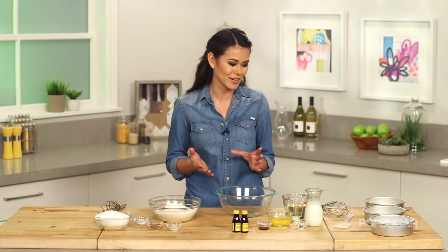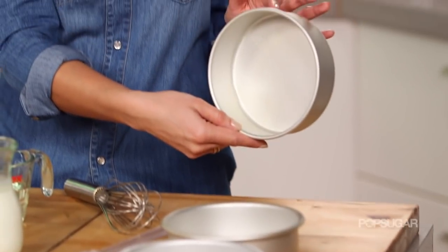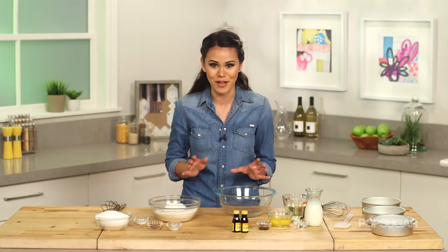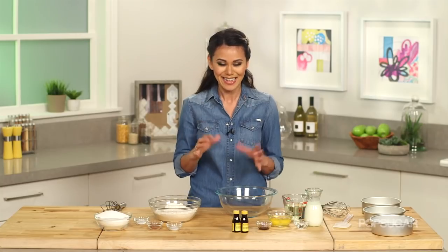To start this recipe, you're going to preheat your oven to 350 degrees and then spray your six-inch round cake pans with a little bit of nonstick cooking spray. Today we're going to make a layered green velvet cake — and to me, the more layers the better, because you get frosting in every single bite.